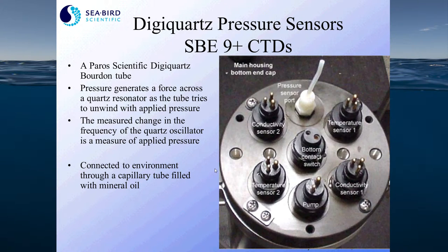That pressure sensor is connected to the external environment through the bottom end cap using a capillary tube that we fill with mineral oil.